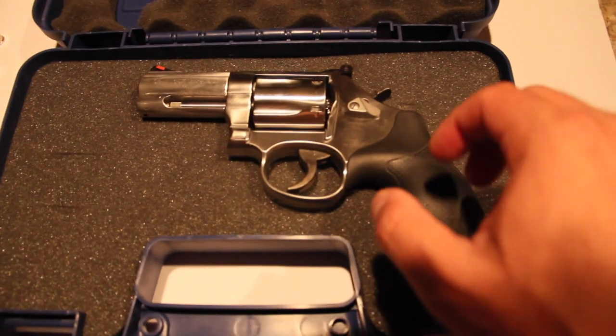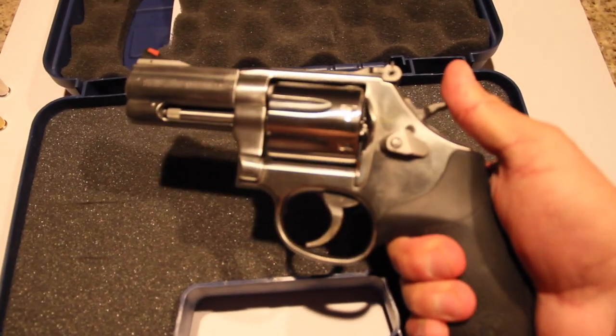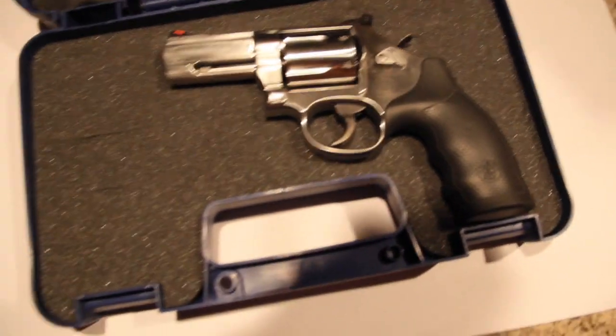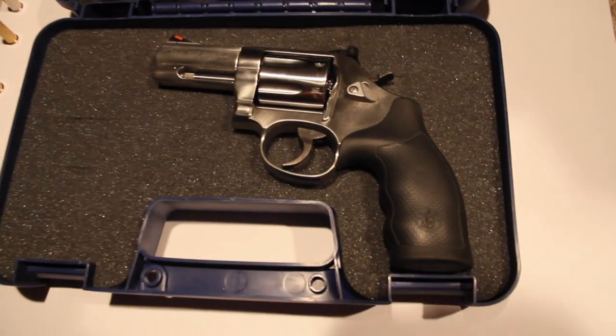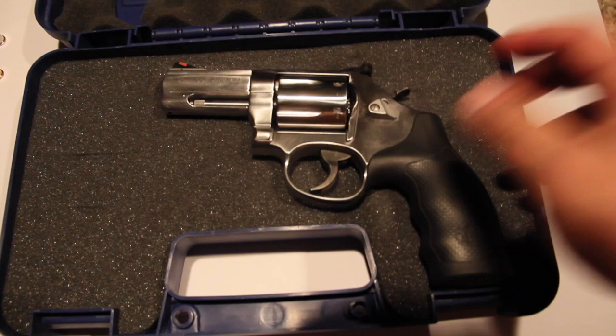That's a nice gun. Look at this thing, man. I mean, if you don't like this gun there's something wrong with you. It's just something different about a revolver.